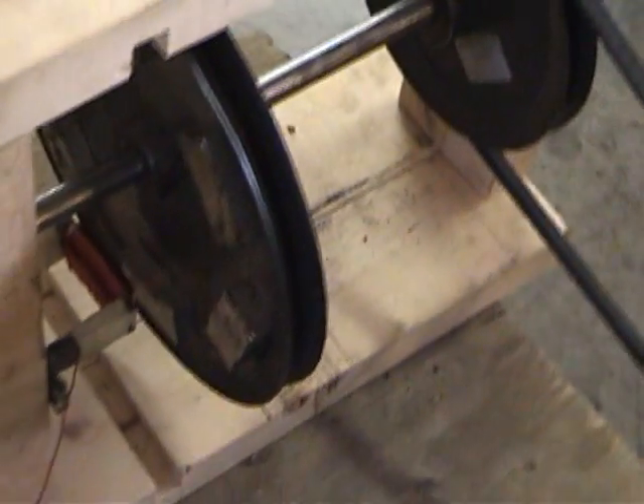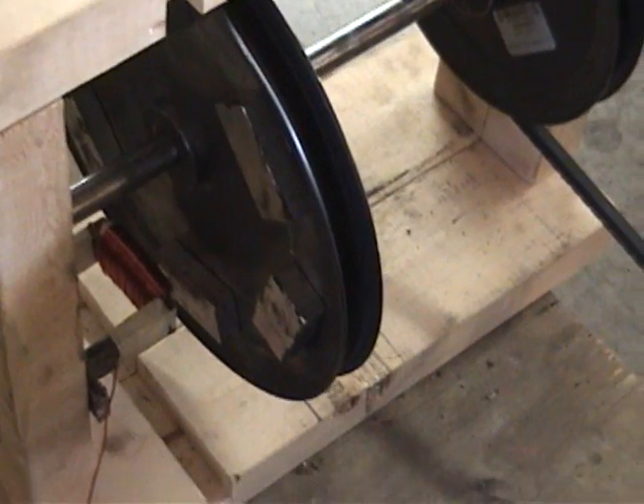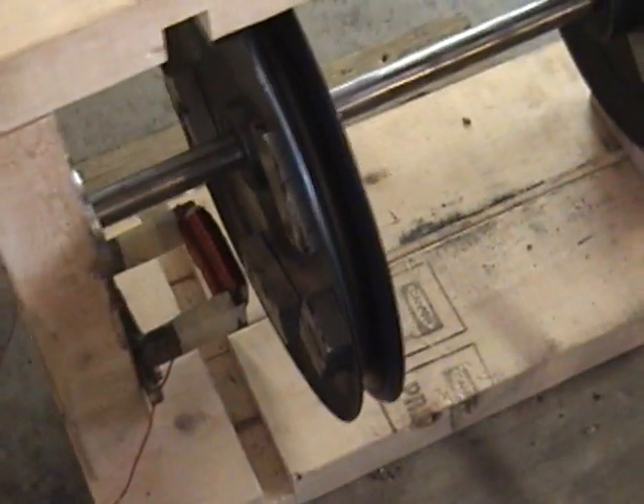Here's some updates to the Torodeal generator. I've remounted the neodymium magnets sideways. That way I wouldn't have to spend so much time trying to build a curved coil.